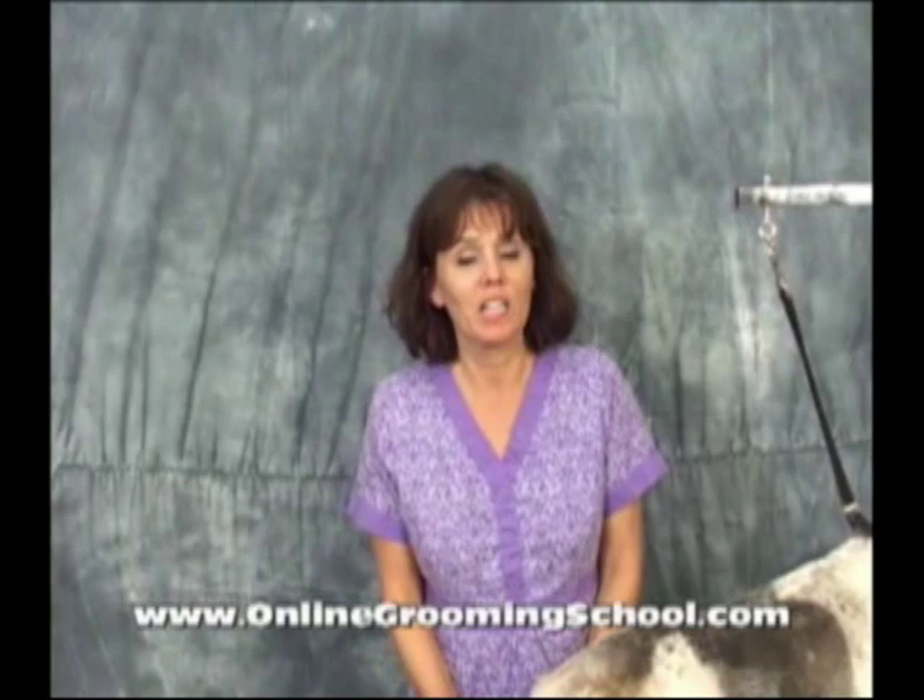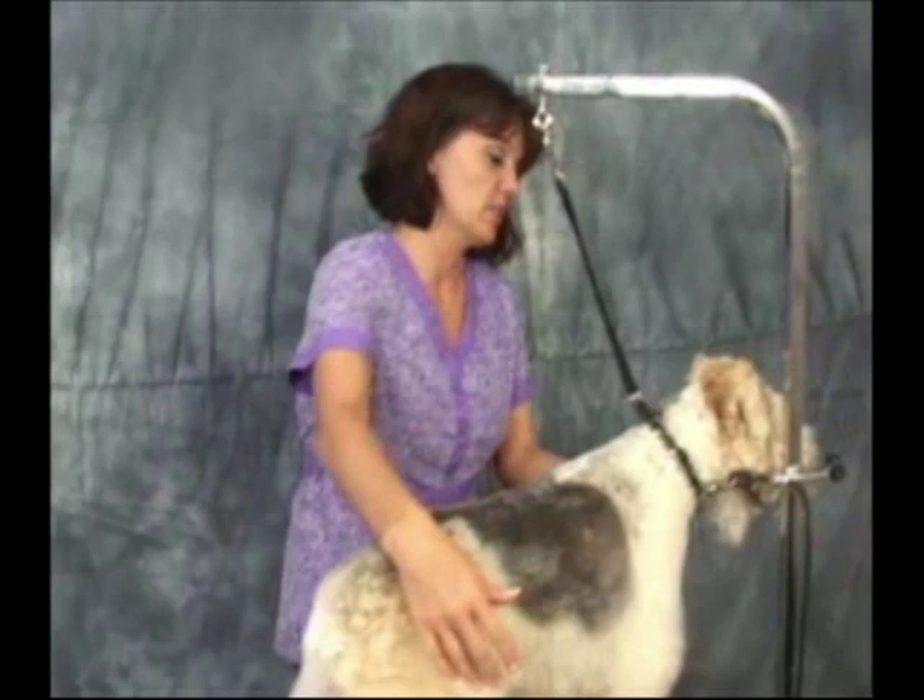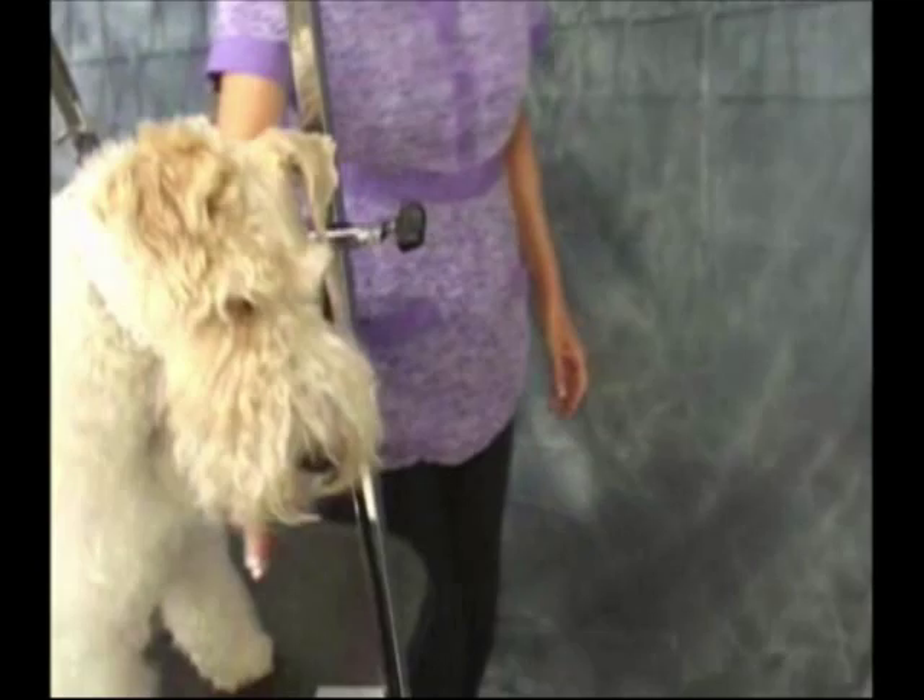Hello and welcome to OnlineGroomingSchool.com. My name is Yvonne and today we're going to teach you how to groom a wire fox terrier. This is Sophie. Say hi Sophie. She used to be in shows before so she knows the routine.